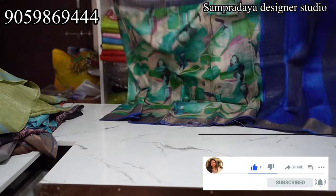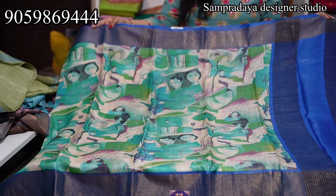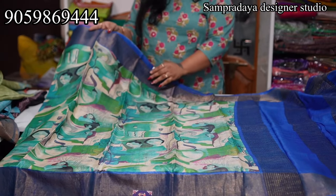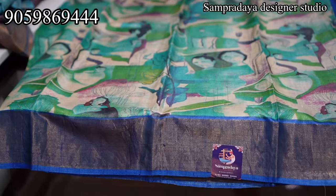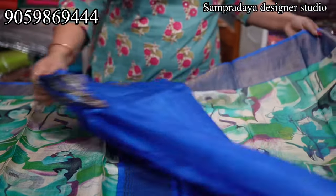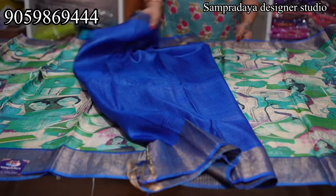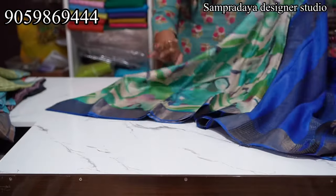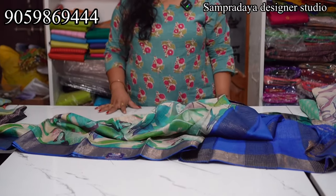The last saree of the video is royal blue, green, and cream combination. This is the saree — beautiful saree, good colour combination and good design. It's an experimental design. Dark blue colour blouse. Take a screenshot and send it to us on Sampradaya Designer Studio. The price of the saree is ₹6,700. This is all for today — pure handloom Tussers. Please do like, share, and subscribe to my channel.